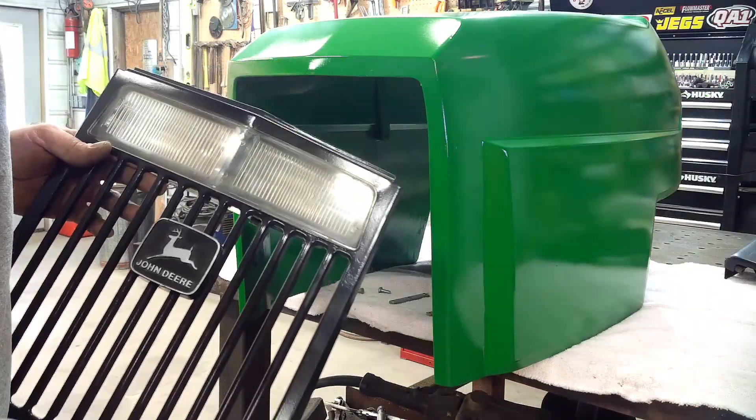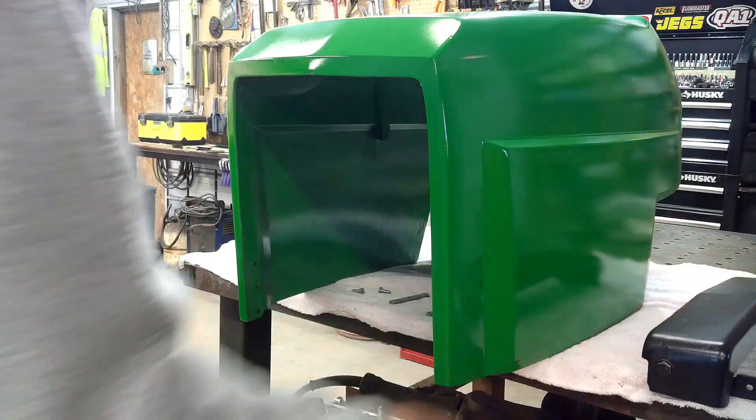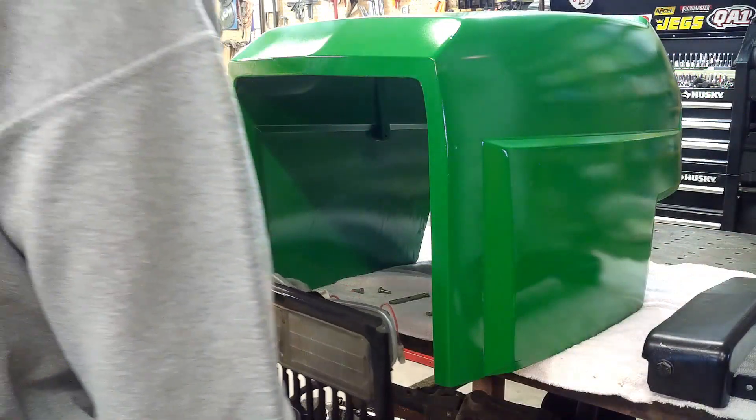Next we are going to install the grill and headlights, and the front bumper. The front bumper pivots — that's how the hood actually mounts to the tractor.